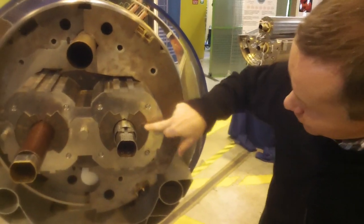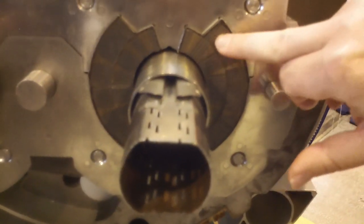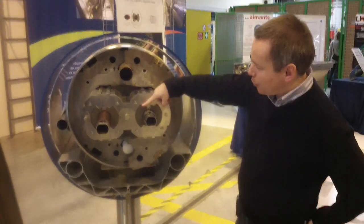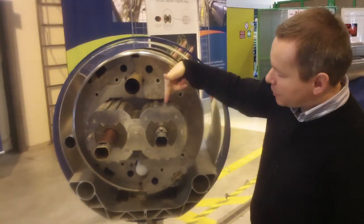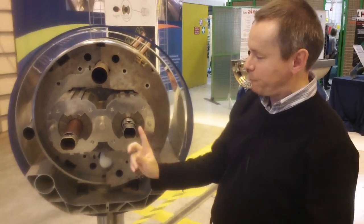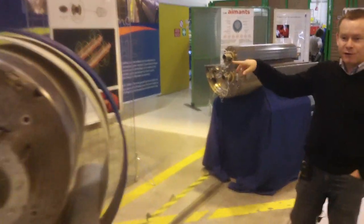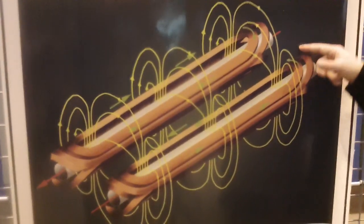The superconducting cables are inside — this is the cross section. The actual superconductor is a very small dot on a little strip of metal, and all the current goes through these very small superconducting dots when cooled. The coil is made so that current flows one way, then bends at the end of the magnet and comes back the other way, producing a magnetic field that is vertical here and vertical in the opposite direction there. The beam of particles in this field gets bent, keeping them on orbit. The detail of how the end bend is made is shown here.